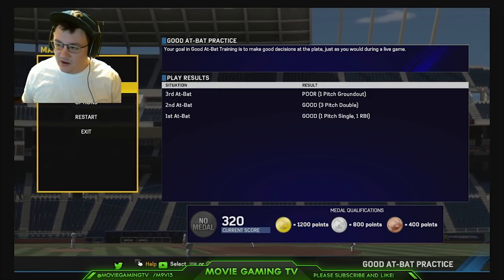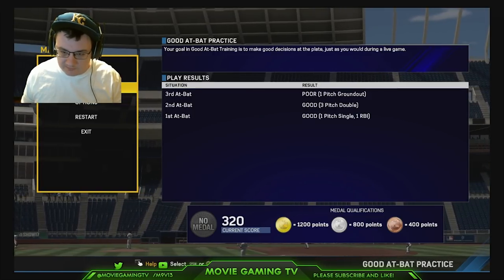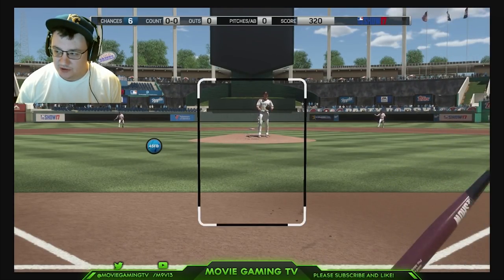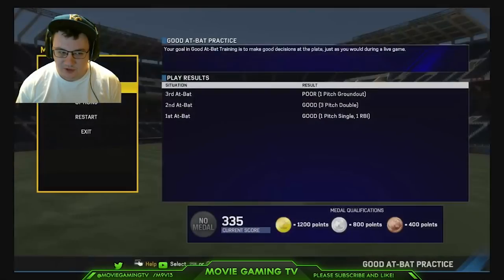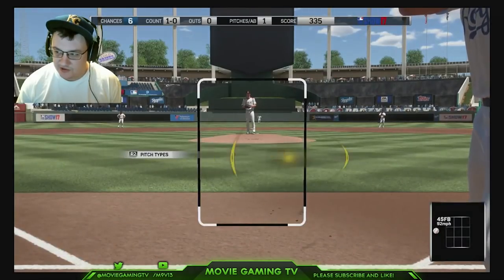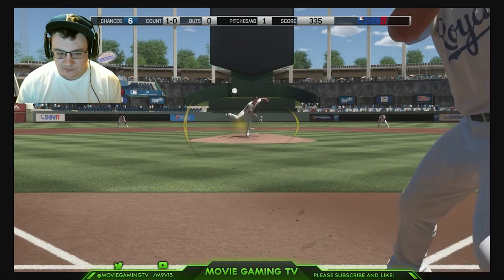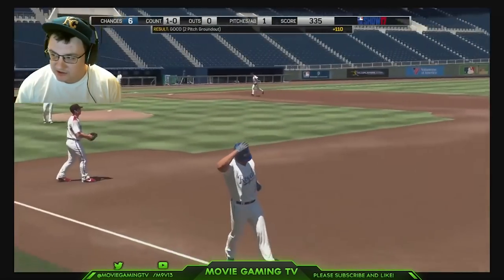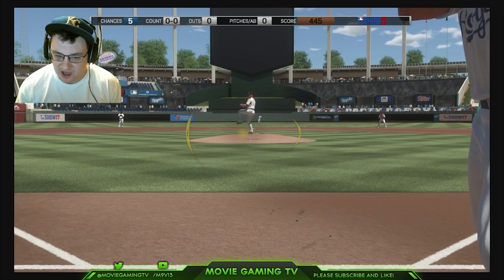That's pretty much the hitting tips I have for you guys today. I hope this helped. Make sure you practice — practice on Legend. That's definitely the best way to go. When you practice on Legend and go back to play, it's so much easier. Don't be afraid to practice. I think that's one of the more underrated things — a lot of players don't realize that the top players are practicing in practice mode a lot more than you might think.